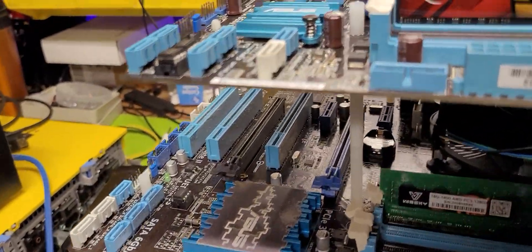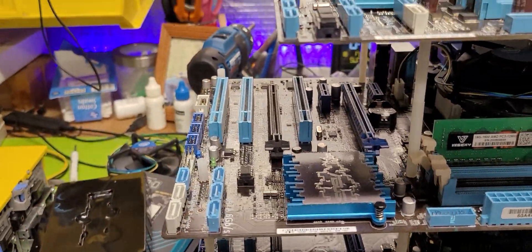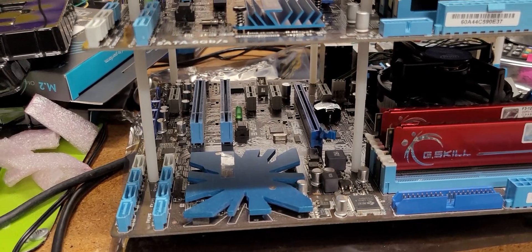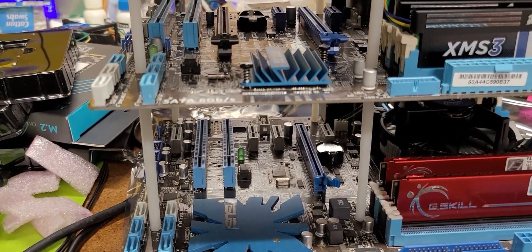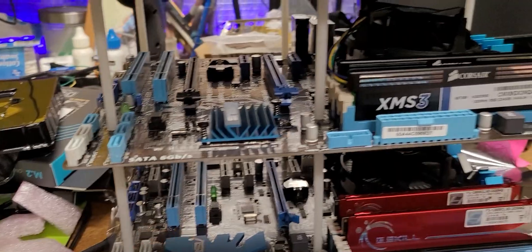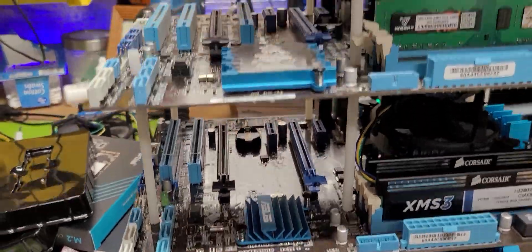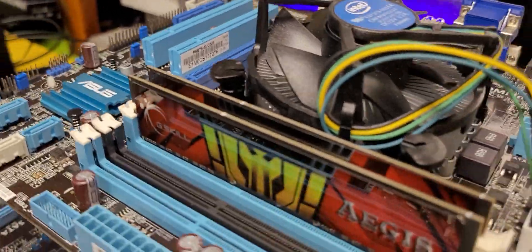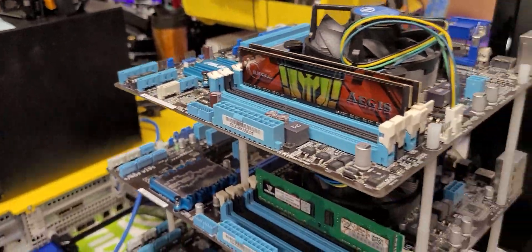It's going to be strictly M.2 probably, that way I can avoid the problems dealing with NVMe, which will not work very well on some of these motherboards. Anyway, I thought you guys would get a kick out of this — hang on a second, I'll rotate it around so you can see the backside.